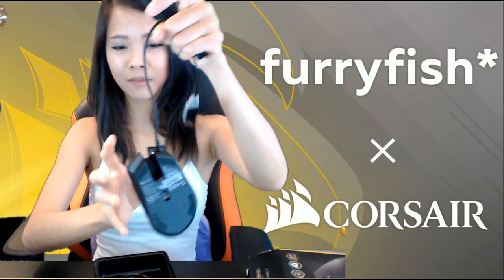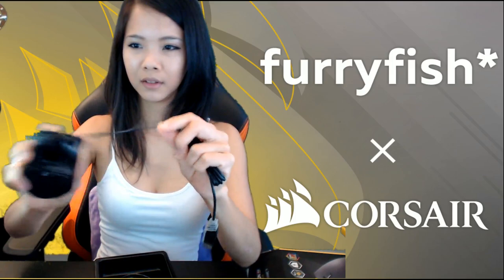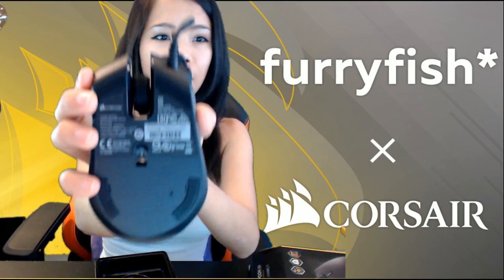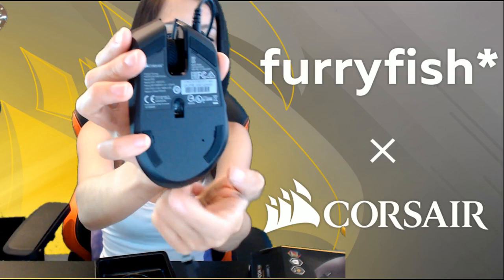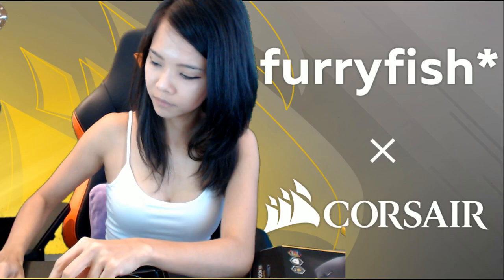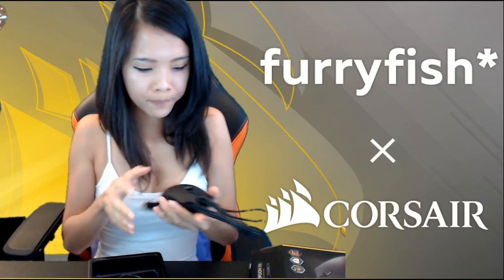Another interesting thing about this mouse is that the cable is attached to the left-hand side button area instead of the middle. I'm very interested to see how this feels when I play, because the mouse itself is really light. If the point of contact is on the left button, I don't know how the physics is going to work — but it's definitely interesting. The mouse feet are four flat feet at the bottom. It's a very light mouse, which I like, even though I'm used to slightly heavier mice.